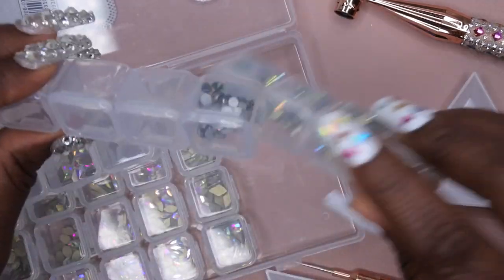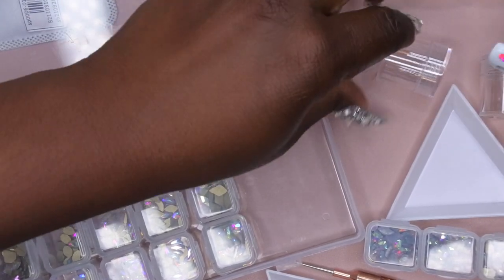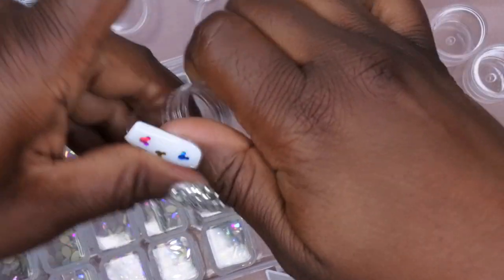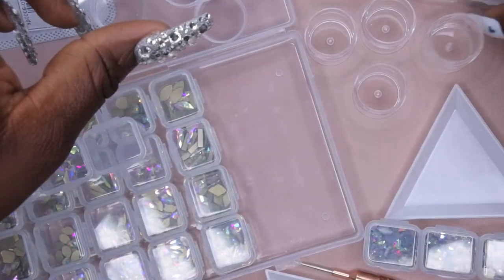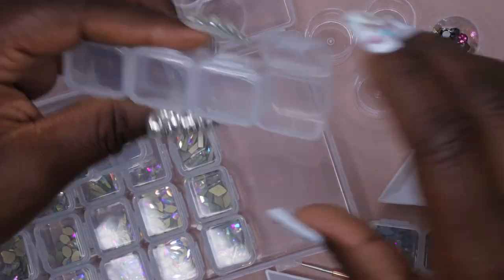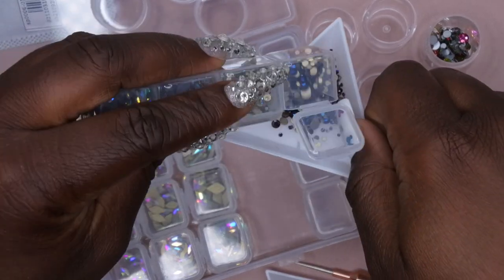Since these are all mixed, I'm going to put these in another container over here.